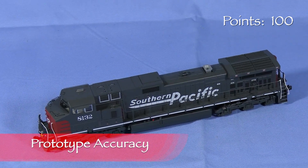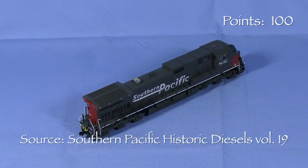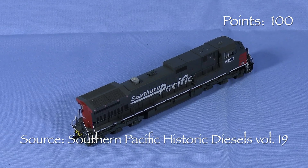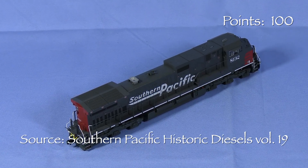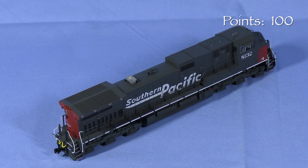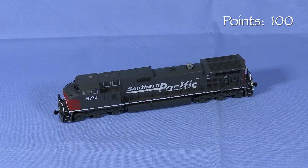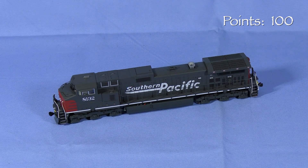Southern Pacific's Dash 9-44CWs, or C44-9Ws as they're often called, were delivered between May and December 1994. SP received 101 units numbered 8100 to 8200. These were the first new GE six-axle units that SP had purchased since 1975. Many of these units lasted well beyond the UP-SP merger in 1996.